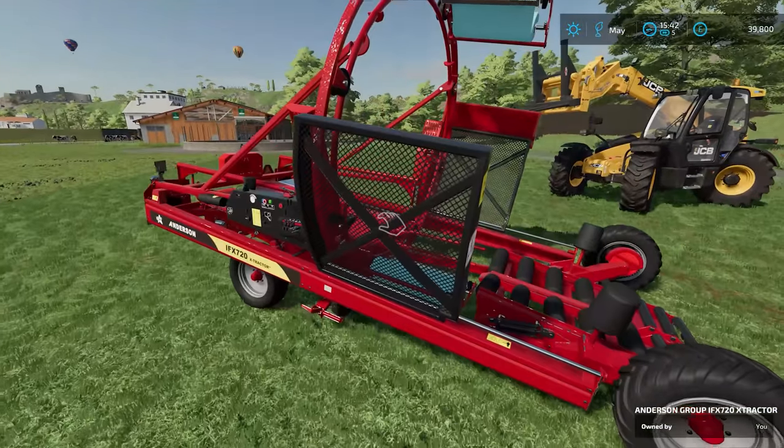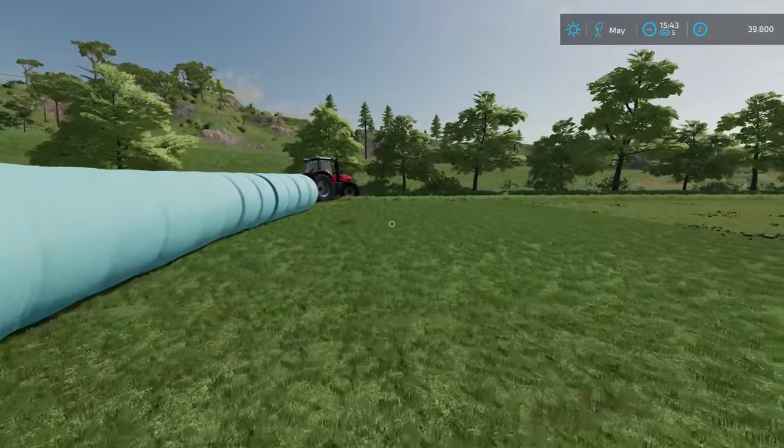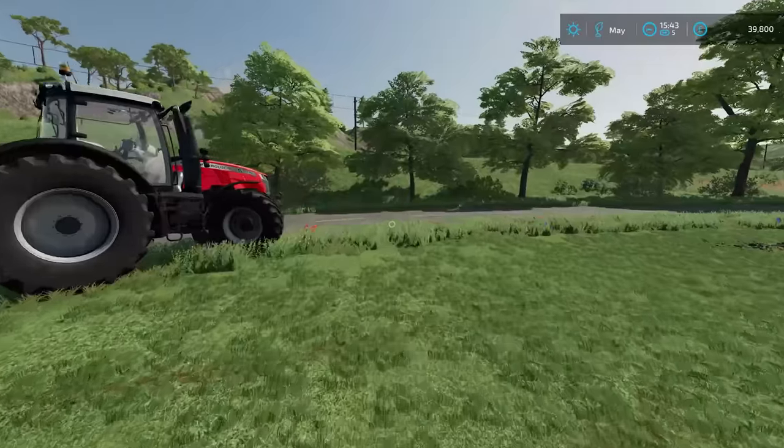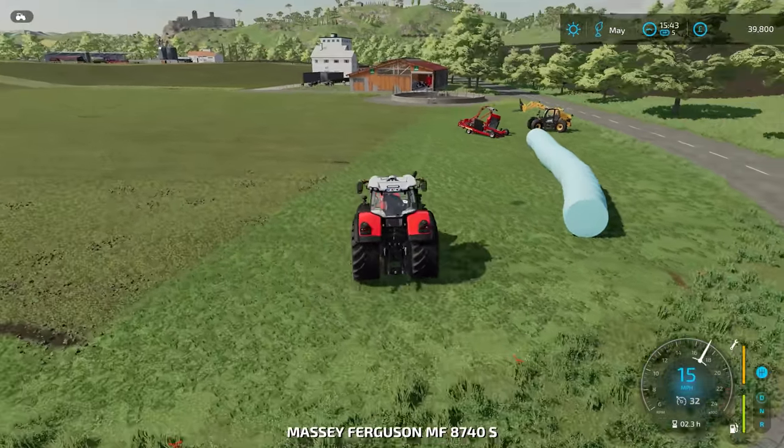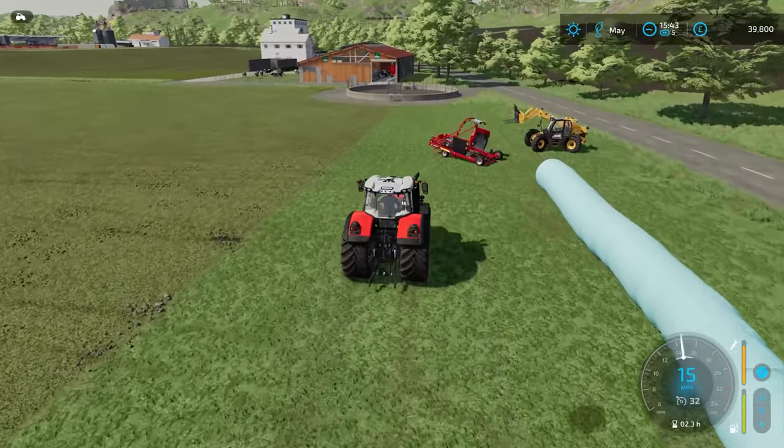I'm just going to attach the Massey Ferguson back to this and take it back out to the yard. I did gather some experience there - I will know next time not to put it on the corner. We'll put it on the very flat part.